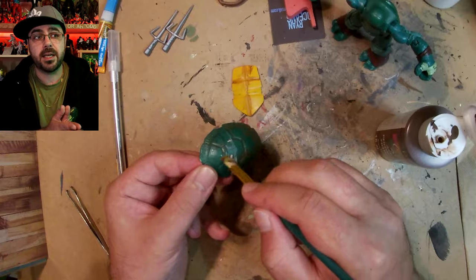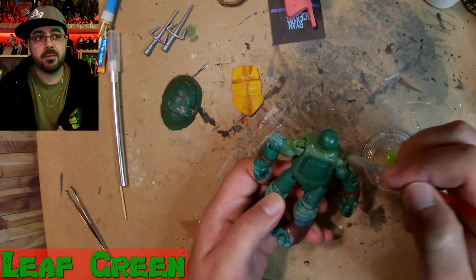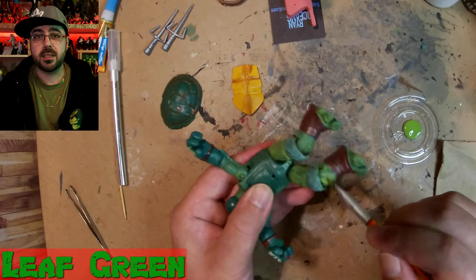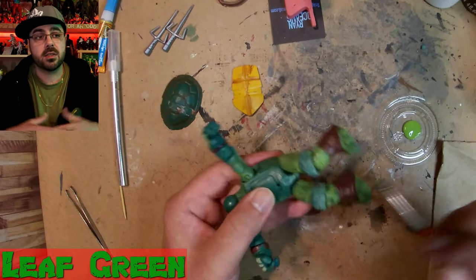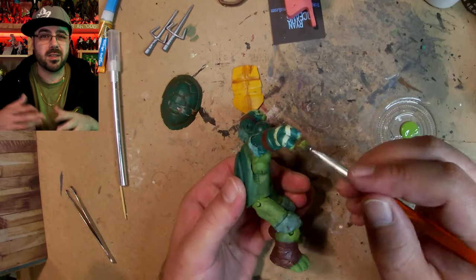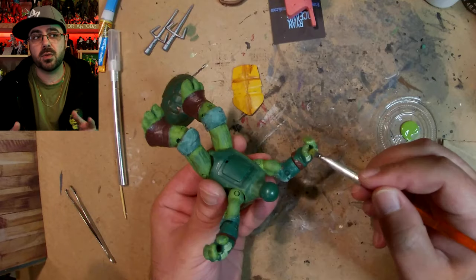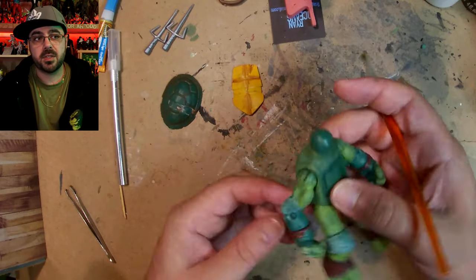Now I'm onto a burnt umber, just getting into all the cracks so that when I add other layers later they'll pop out more. Leaf green is what I chose for his skin color because he's a lighter color green in the comic books, and going with a layer over the dark it'll give it its own kind of color.